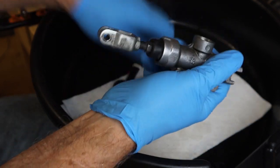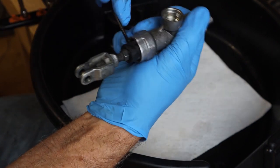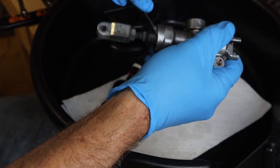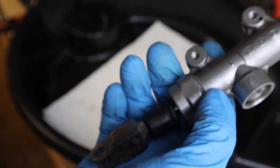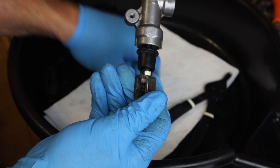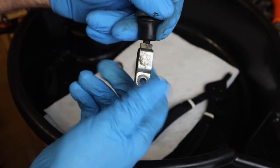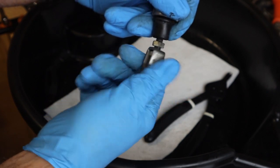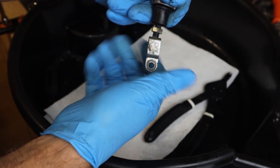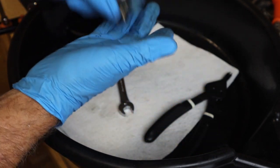Now we're going to remove the boot where the actuator is to the master cylinder. We took this over to the vise, used a 12-millimeter open-end wrench, and we were able to remove the clevis. Take that, put it in our box.